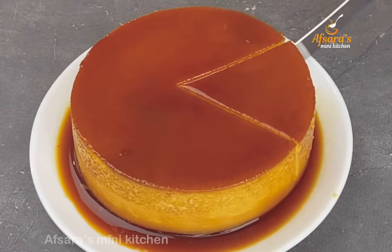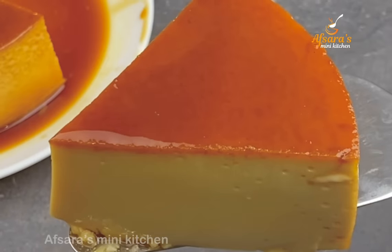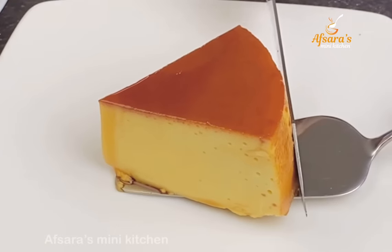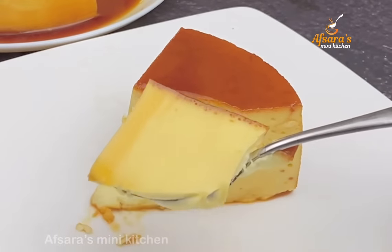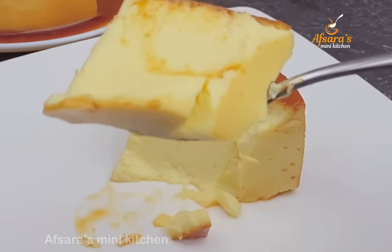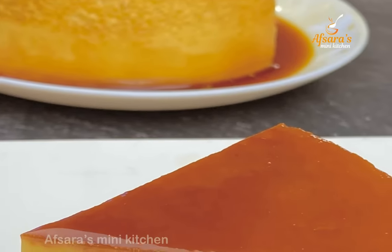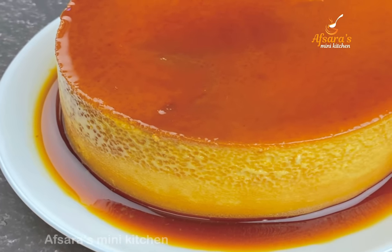Assalamualaikum everyone, welcome to Apsar Asmini Kitchen. Today for iftar we have a dessert — our first dish is pudding. Today we will make a caramel pudding. Let's share this recipe for our channel. This recipe will be very good. Let's start with the recipe.